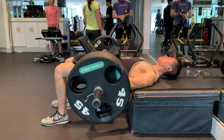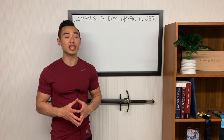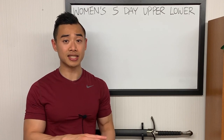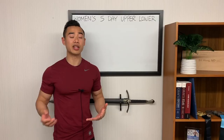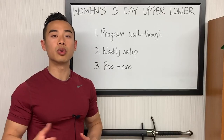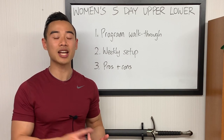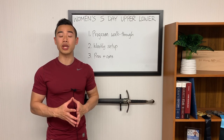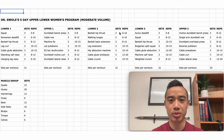I wrote this program with the idea of glute specialization in mind. This is a moderate volume program set for five days per week, designed for an intermediate and beyond. The upper lower split fits particularly well in this five-day setup, dividing your body into upper and lower body muscles. We'll start with a program walkthrough including exercises, sets, and reps, then cover the weekly setup and the pros and cons of this program.